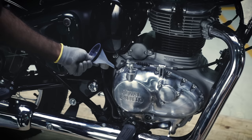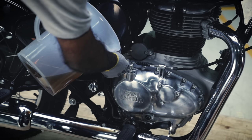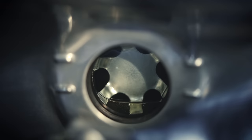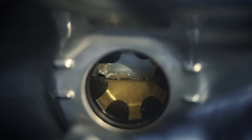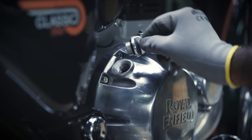Remove the oil filler cap, place the funnel, and pour the engine oil. Fill 1.7 litres of engine oil and ensure the oil level mark is at the maximum. Close the oil filler cap.